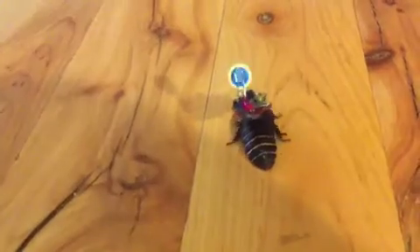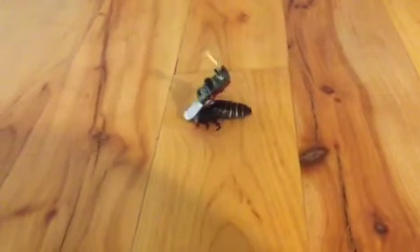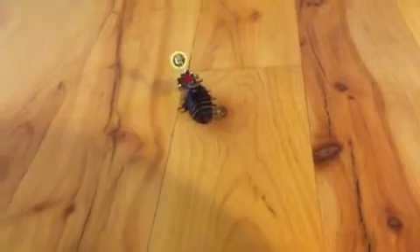And if you let go, he just walks straight. Now he's walking straight, and now he's turning the other way. That's amazing! He's a Madagascar hissing cockroach. Sometimes he actually hisses while I'm doing it, but yeah, that's my experiment.